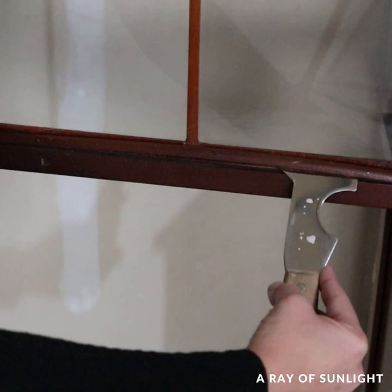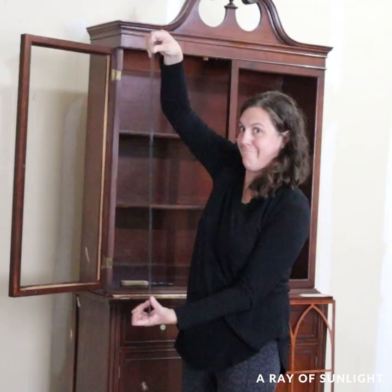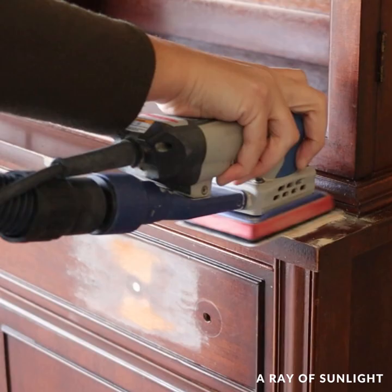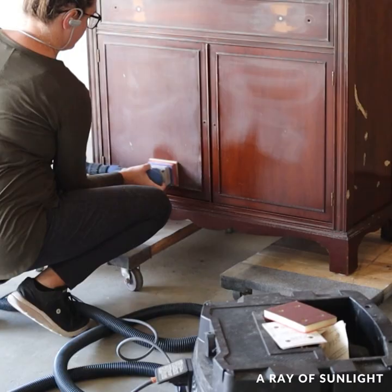Then I removed the glass and the fretwork from the top doors, which was a little bit nerve-wracking, but I didn't break anything. We sanded the Quickwood down and scuff sanded the whole cabinet to help the paint stick to it better, and then I cleaned up all of the dust with my vacuum and tack cloth.